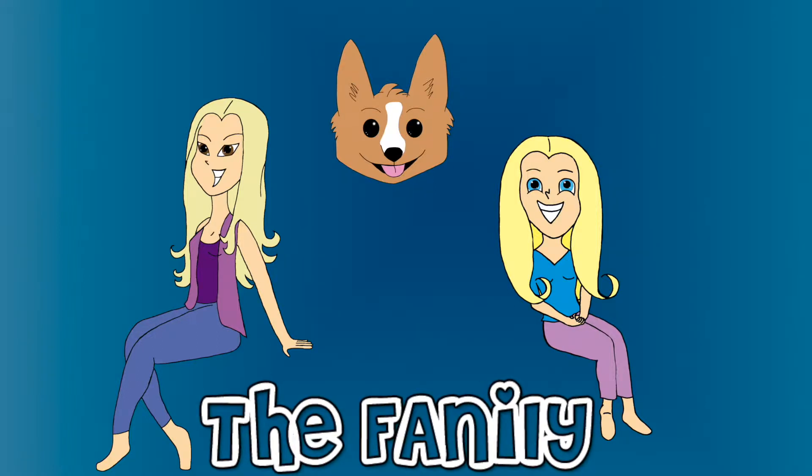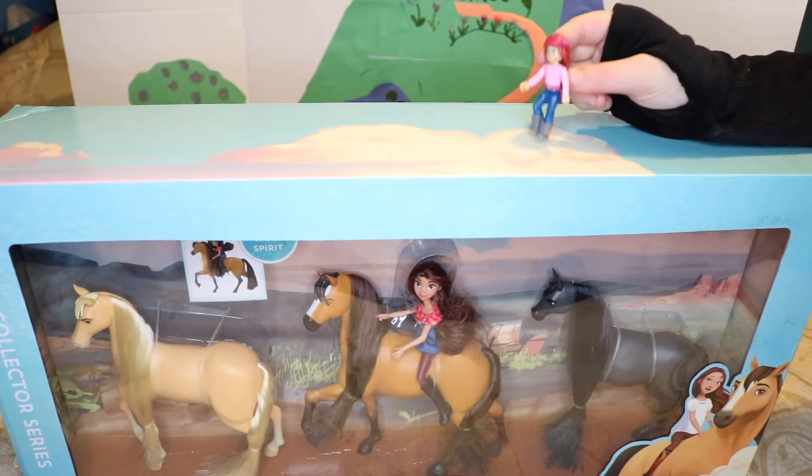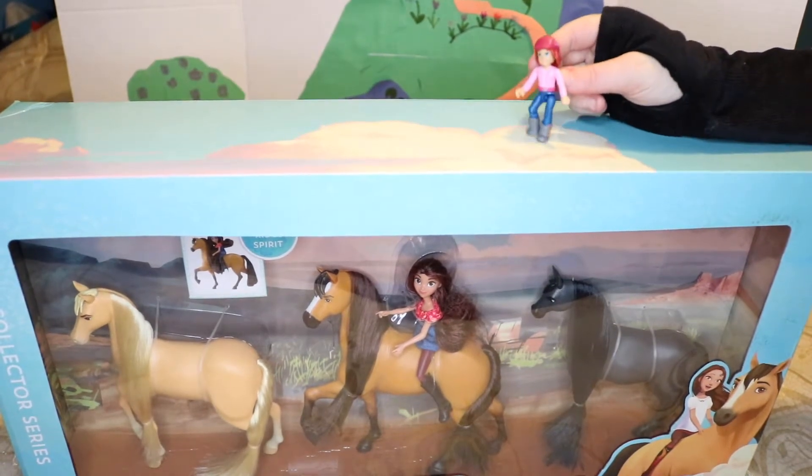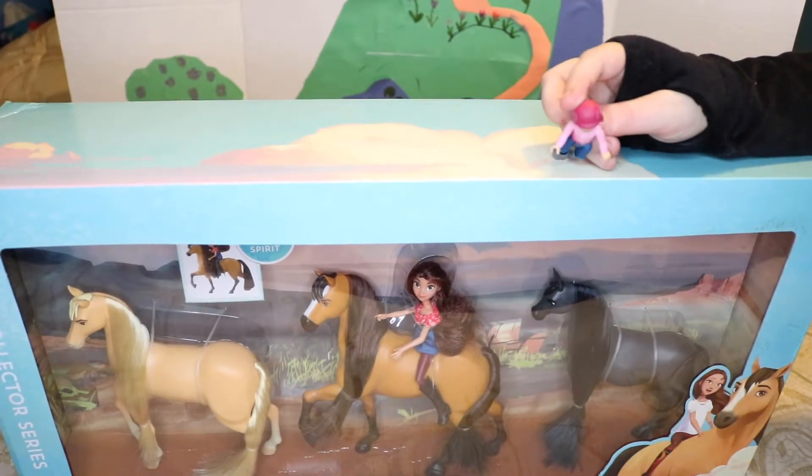Welcome to the Fanily! Where did all my new horses go? They were right here! This is where they went!